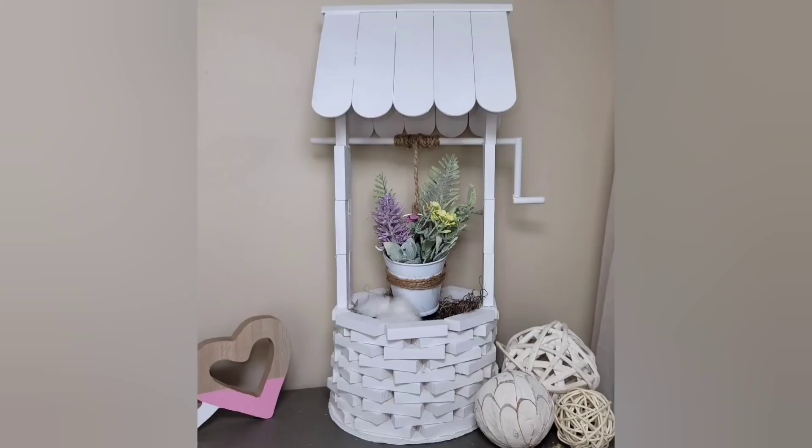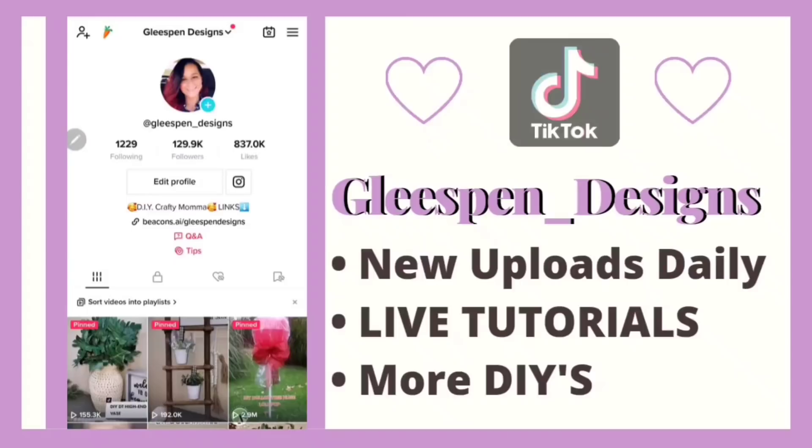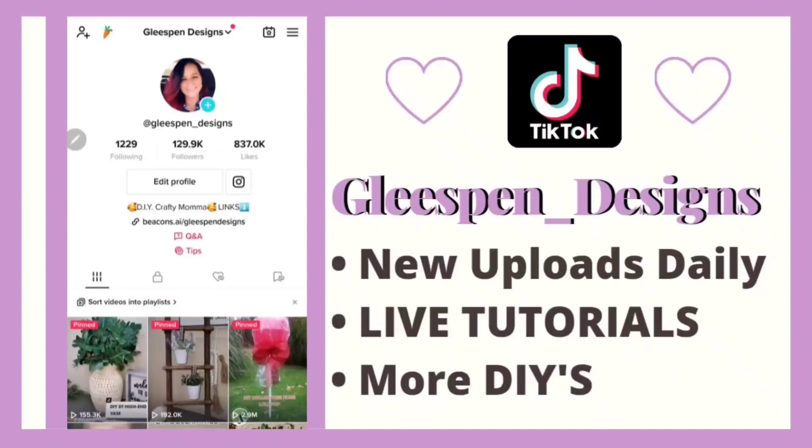I think this DIY turned out so stinking cute. I absolutely love that it could be used for all year round decor — you could change out the florals for each season or holiday. I truly hope you all enjoyed these DIYs as much as I enjoyed sharing them. If you're not following me on TikTok, you definitely want to — there are new uploads daily, live tutorials, and so many more DIYs. If you like the content, don't forget to subscribe and hit the bell notification so you get notified every time I upload. Hope to see you on the next one. Bye!